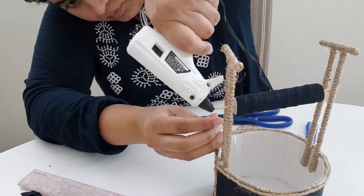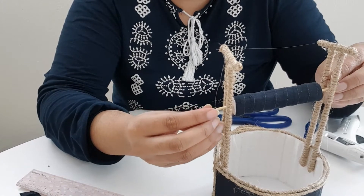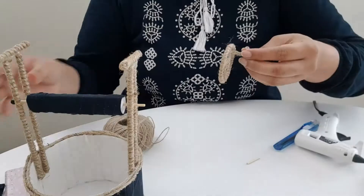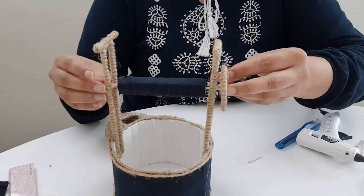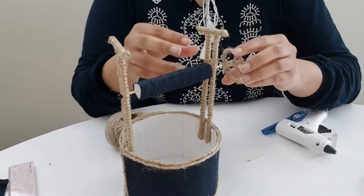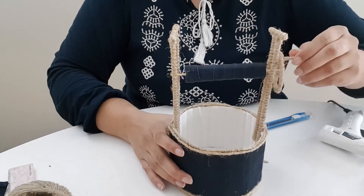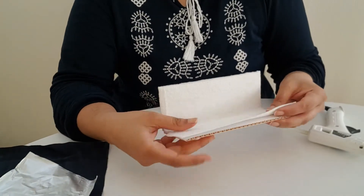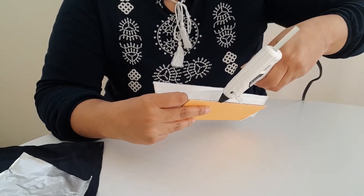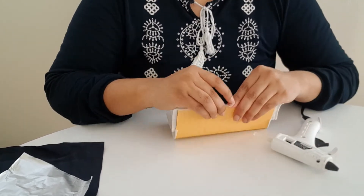If you have a pearl with a hole, you can use it. It's very easy to make and it's a great decoration for your home or for a gift. You can just personalize your gift and it will have great meaning.